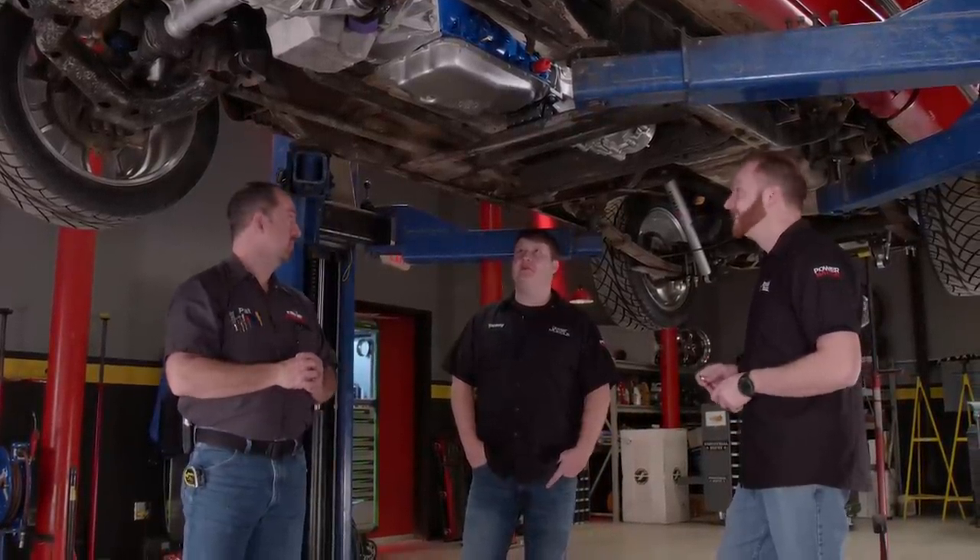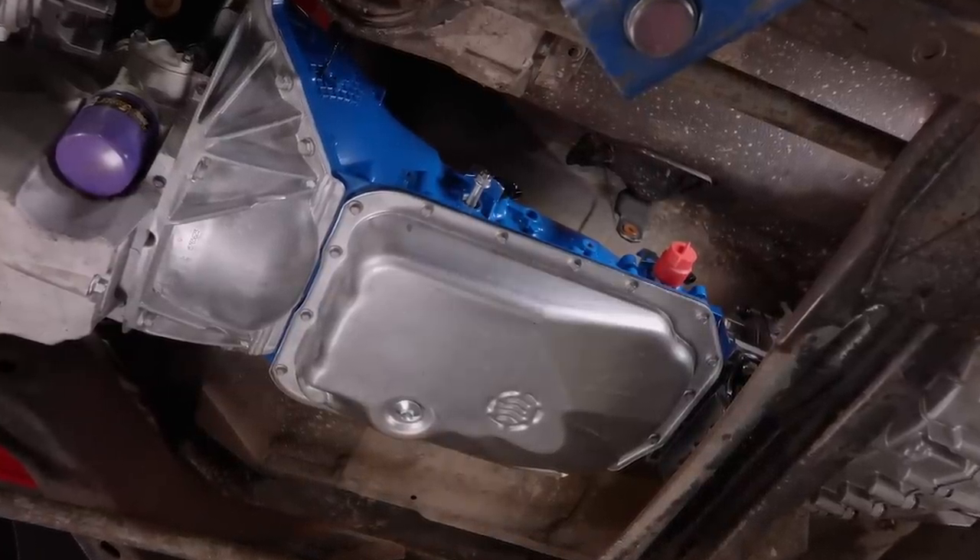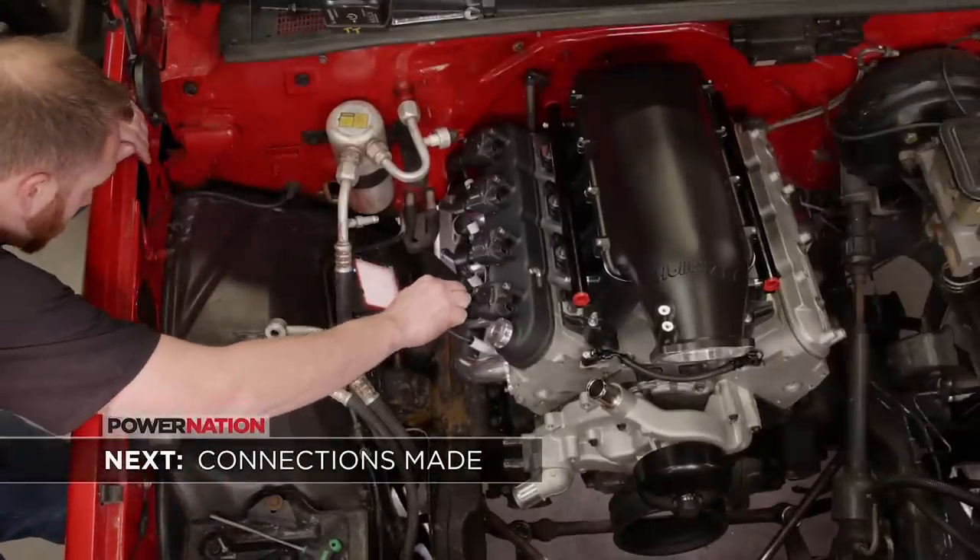Speaking of paint, what about that blue transmission? That thing's kind of electric under here — very patriotic with the red truck. Next, here comes the power.